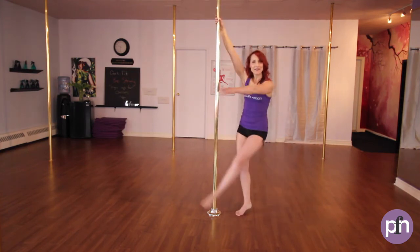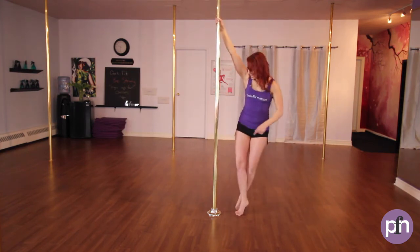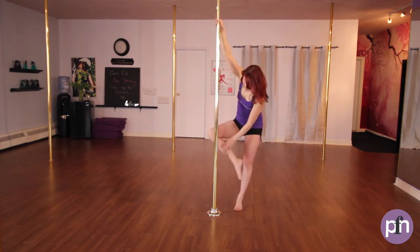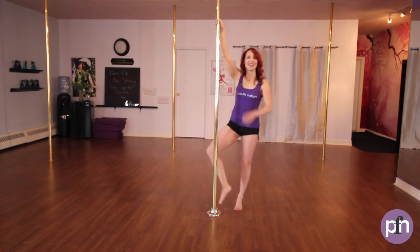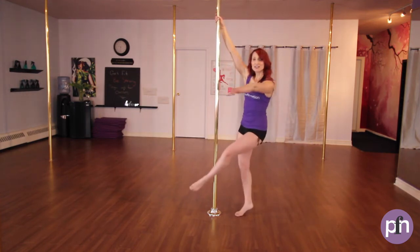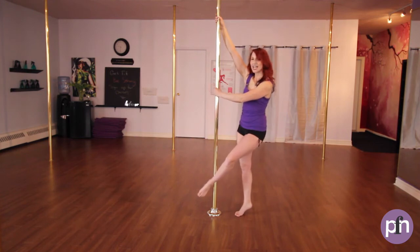So the outside leg is going to come in front. Inside leg is going to push off and the pole is going to be on the shin and on the top of the foot. Let's put this together. Outside foot, outside hand comes out — sweeping the ankle to the pole. Outside hand at chest height, outside foot about chin height.